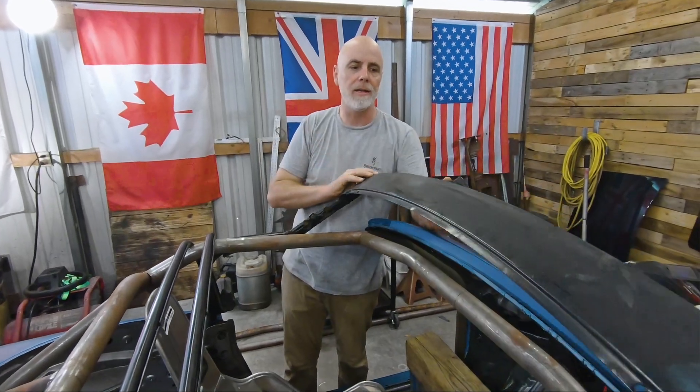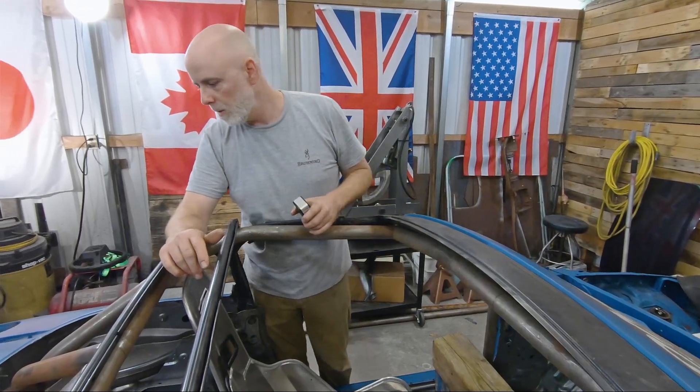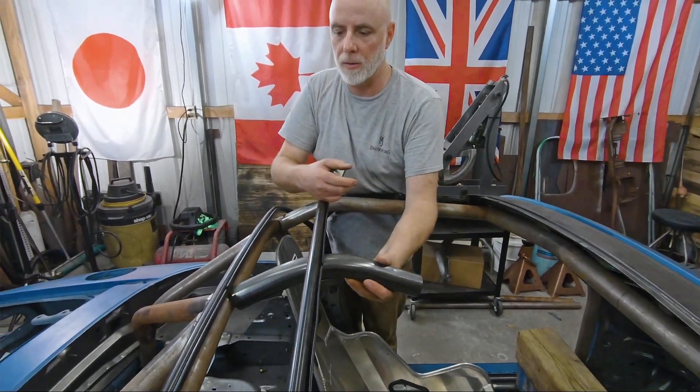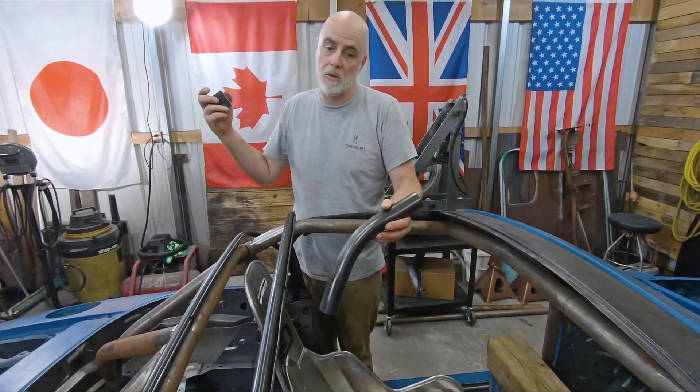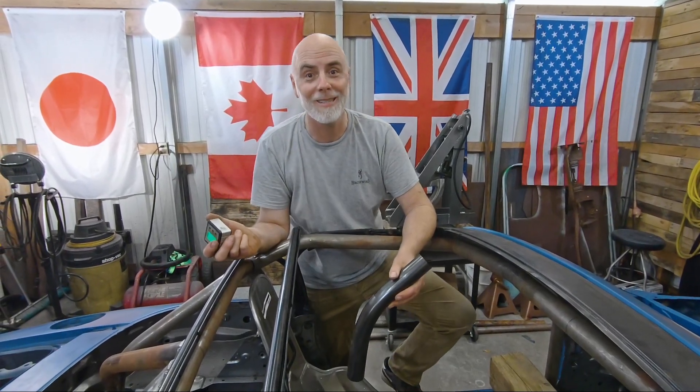We're trying to get this to fit under a soft top in case we go that direction, so we've got to kick these bars up a little bit here, and then we're going to tie them into the points here. I don't know exactly what we're doing but that's where we're going to start — let's get on it.